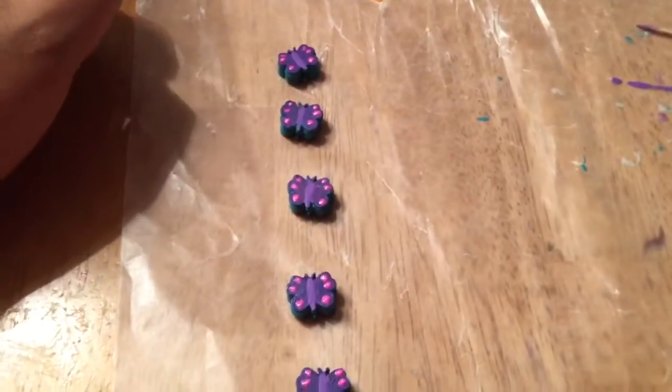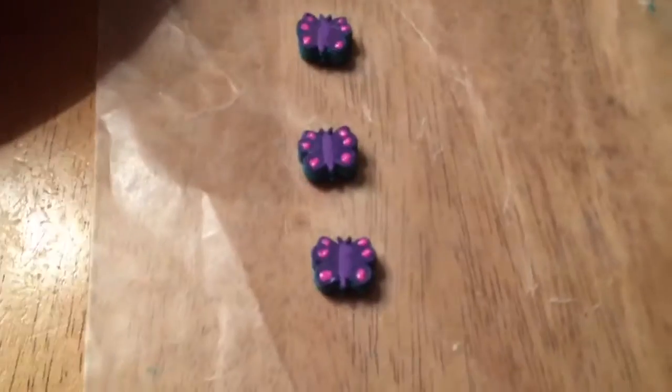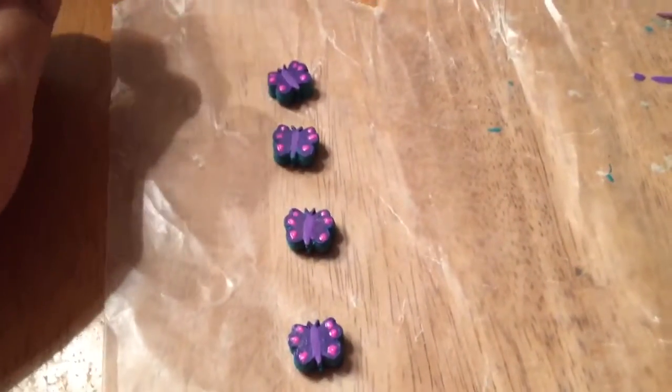So those five are done. This process does take a lot longer, but I think they're a lot more of a creative and unique bead.